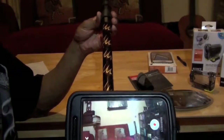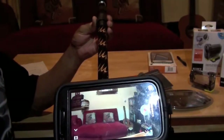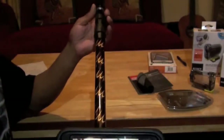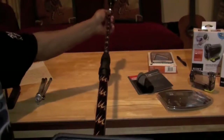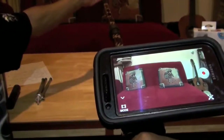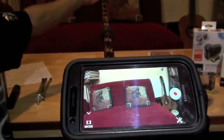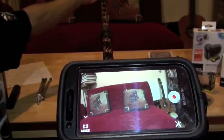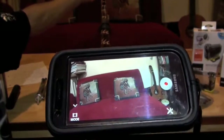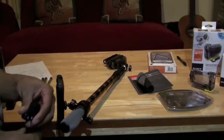Let's say you have a job where you're an inspector and you need to reach a certain place you can't get to — with this pole you can reach and see what you're looking at from your smartphone. You can also record from your smartphone by pressing the red button and adjust your settings from your smartphone.